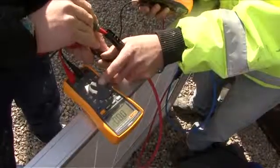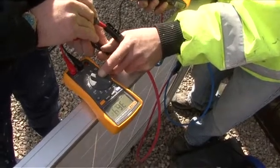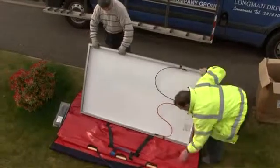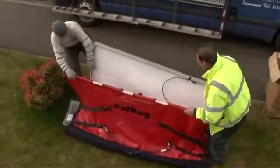Each panel is individually tested on the ground prior to installation to check for maximum efficiency. Panels are then safely lifted to the roof, where our tradesmen ensure perfect alignment before final secure fixing.